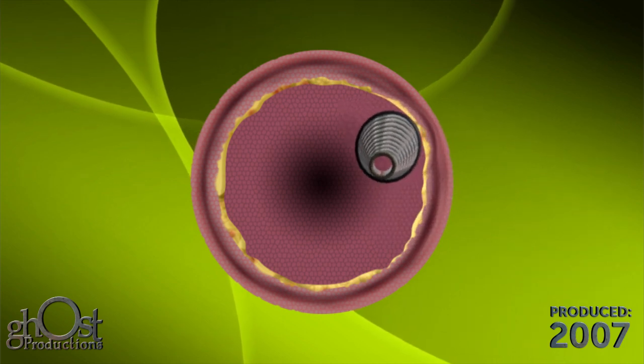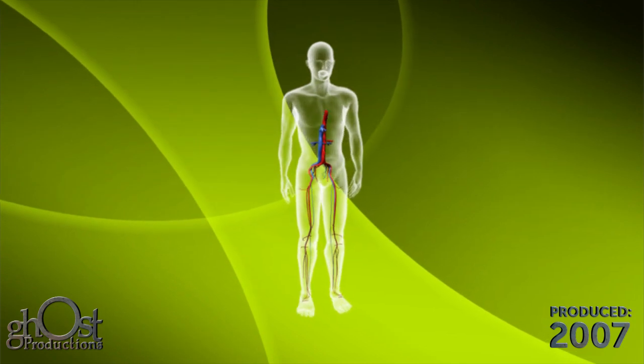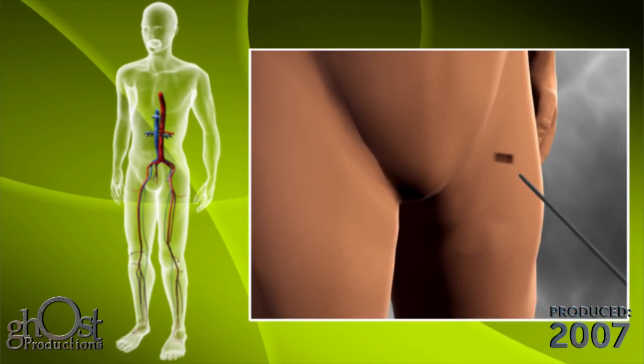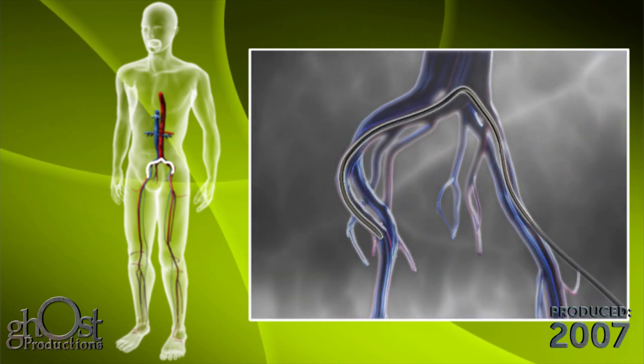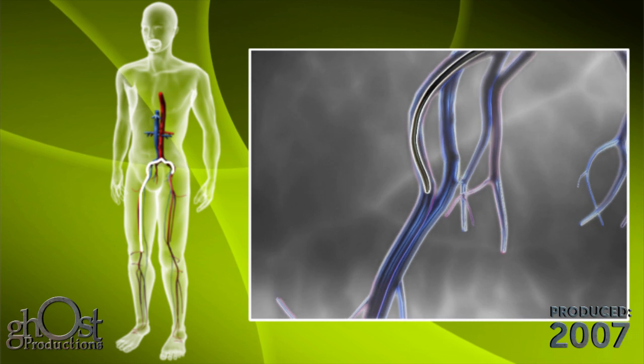We will show the use of the Diamondback 360 for treating a lesion below the knee. The location and severity of the lesion has been defined through angiography prior to the procedure. The Diamondback 360 device is advanced through a small introducer sheath, typically 6 French, which is placed in the femoral artery.